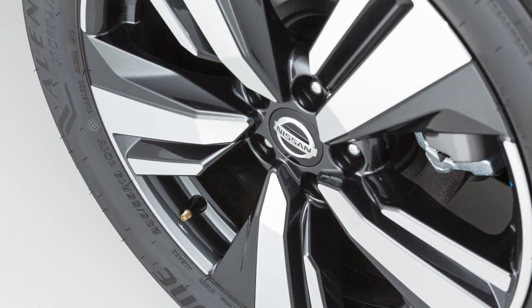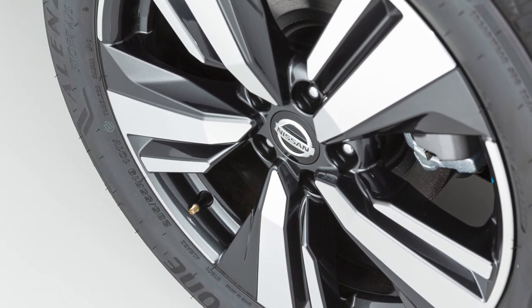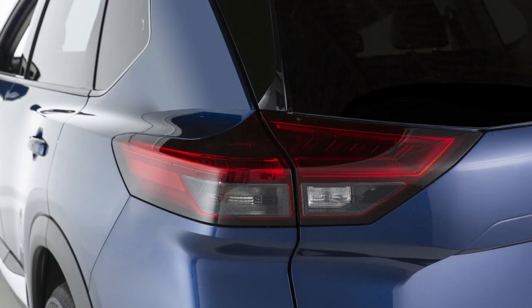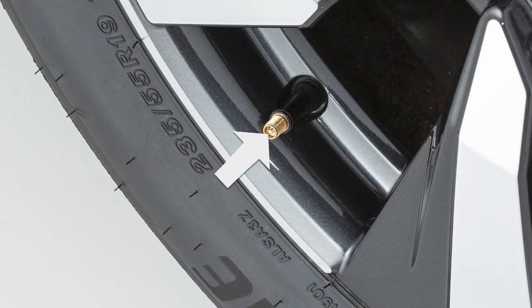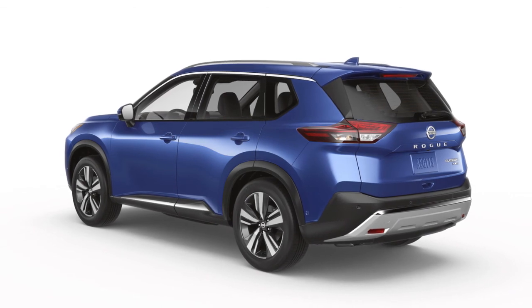If the tire is overinflated by more than approximately 4 pounds per square inch, the horn beeps again and the hazard indicators flash three times. To correct this, push the core of the valve stem on the tire briefly to release the pressure. When the pressure reaches the correct level, the horn beeps once.